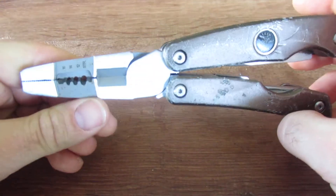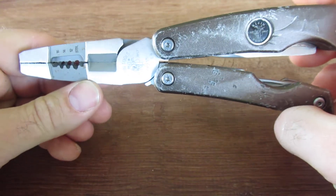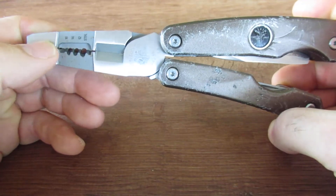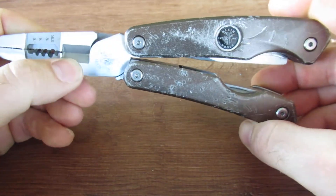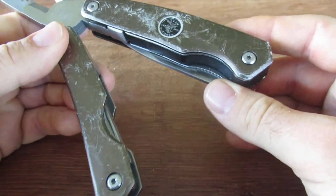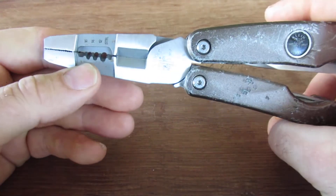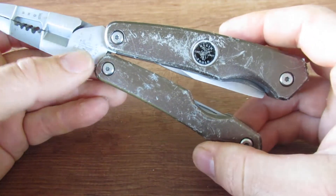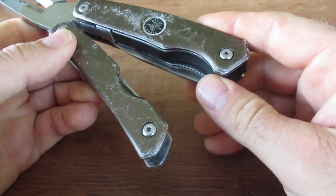This is marketed as a seven-function multi-tool. I'm guessing it's about three-in-one right here — you've got your pliers, your strippers, your cutters — and then there are actually four functions in the handles. So three up here and four down here.